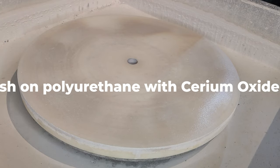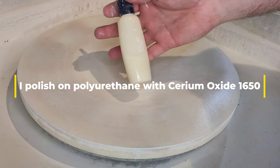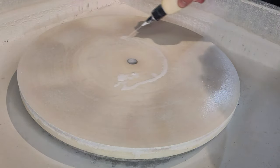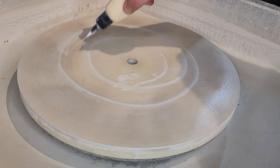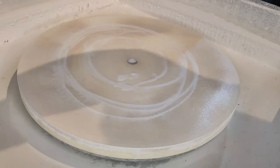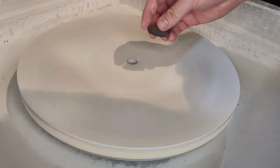We've arrived at the last step, which is usually the most fun. This is where all our work comes together. I'll use a polyurethane disc and I use cerium oxide to polish the agates, and if all goes well we'll have a few beautiful mirrors in our hands afterwards.